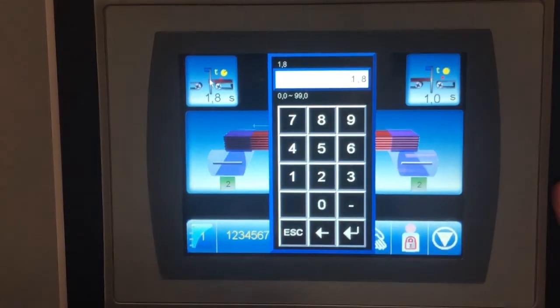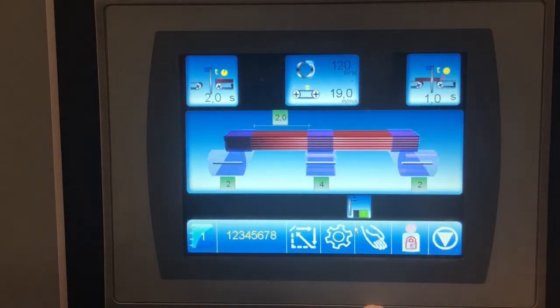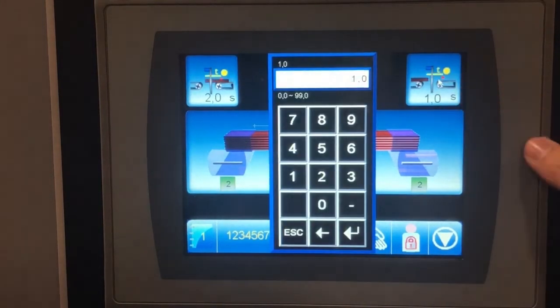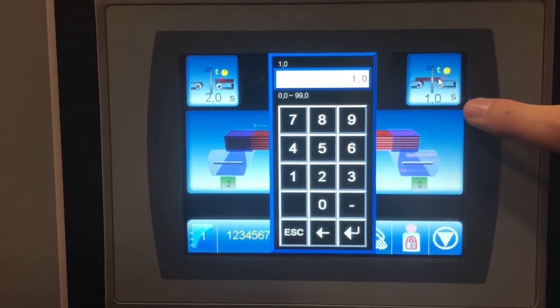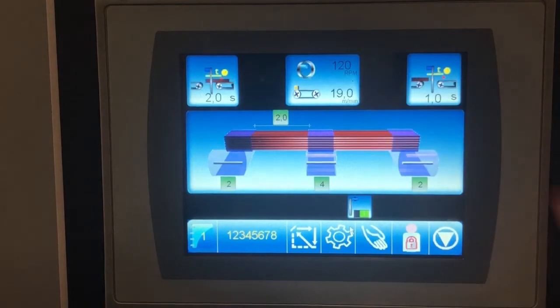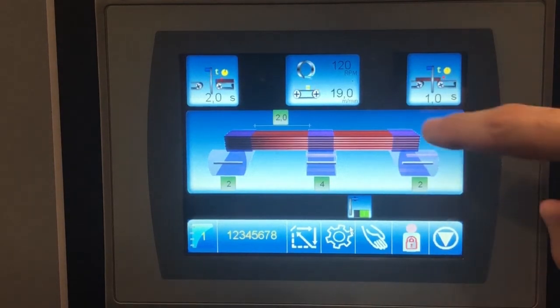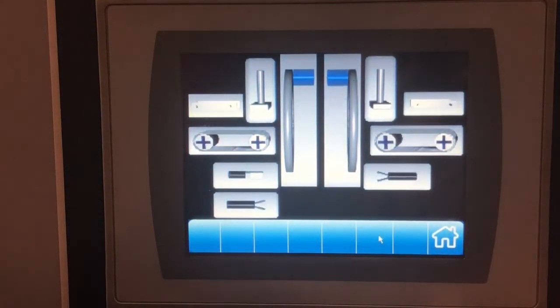You can change the infeed timer between 0 and 99 seconds. If the infeed photocell reads that a load is passing, it will wait two seconds before starting the wrapping cycle. At the exit, once the outfeed photocell reads the load ending, it will count one second before the wrapping cycle stops. In this case we have 120 RPM and 19 meters per minute — each meter is 3 feet for conversion. There is also a taping machine feature that you can activate or deactivate.